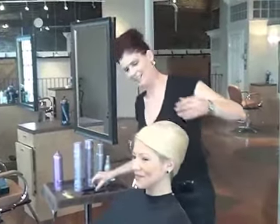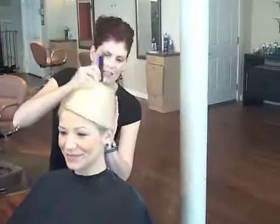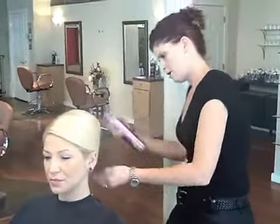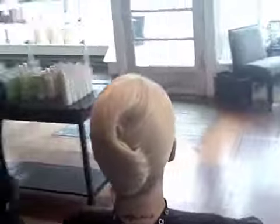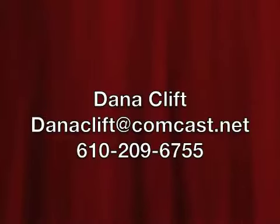Don't breathe, sweetie — I love it, it looks beautiful. Alright, one more time of the scene. I'm going to turn Amanda so you can see a beautiful, clean French twist. I want to thank you for your time — my name is Dana Clift and I've been a stylist for 17 years. I'll see you on September 17th or 18th. Thank you!